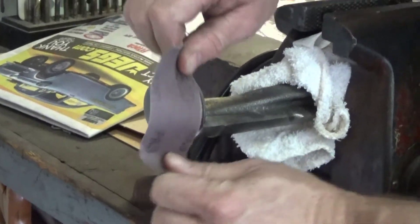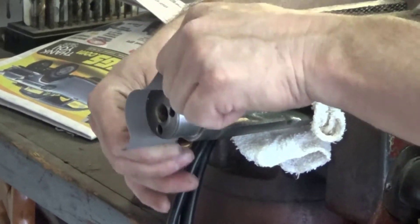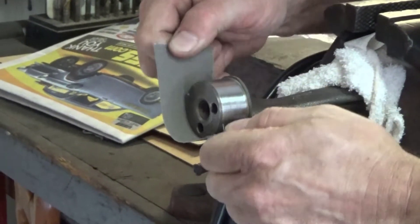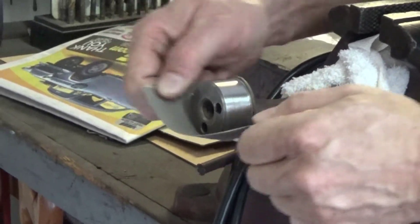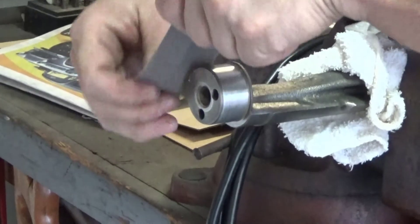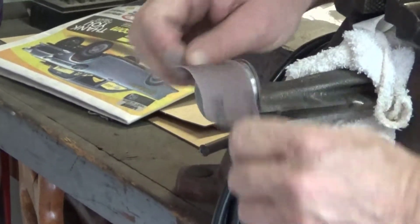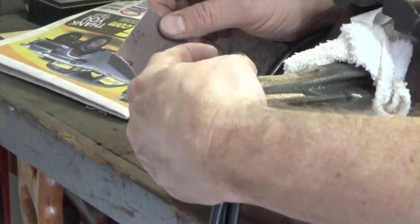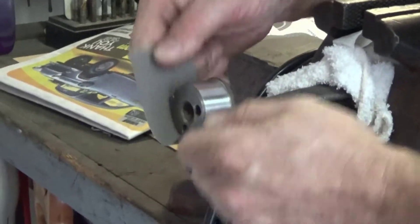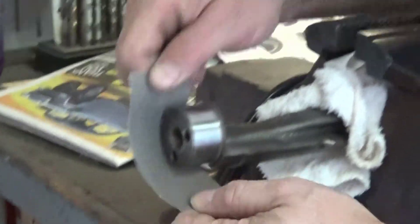It might be a good idea to go ahead and polish the end of the shaft that goes into the bushing pressed into the block. I started off with 220-grit emery cloth to get all the little burrs and lines out of it, then finished with 320 or 400. Get some emery cloth — you can buy about a foot of it — or use wet-or-dry sandpaper. Do 220 then 320-360 until the shaft looks pretty good.